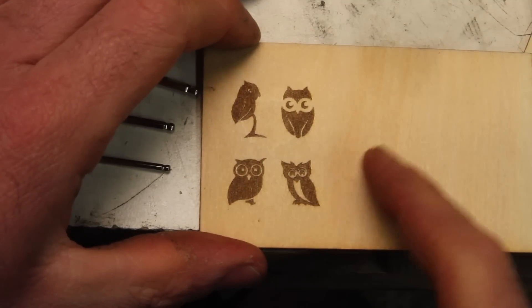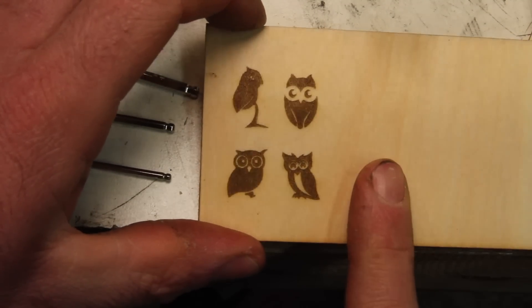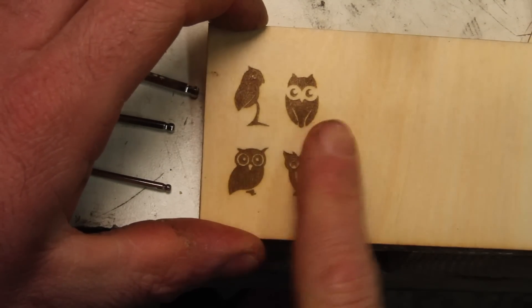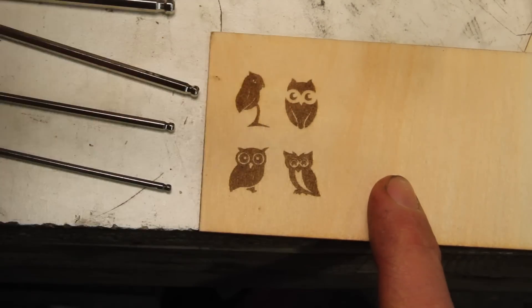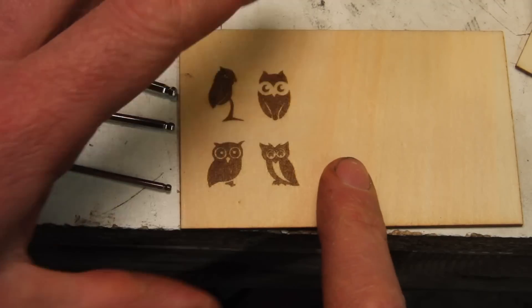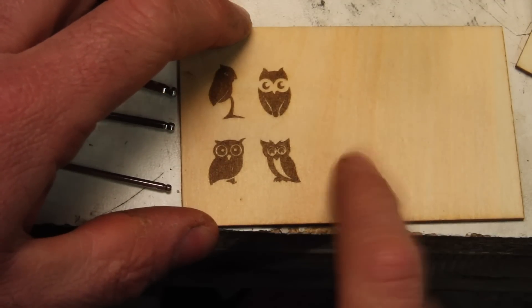This was just one of the files that was on the memory card that comes with it — some cute little owls. They look really nice, great if you have something wood that you want to put a bird on. But this is more of a metalworking channel so let's try some metal.